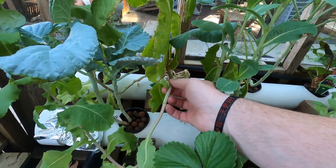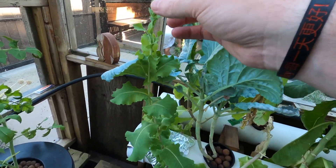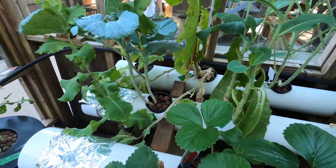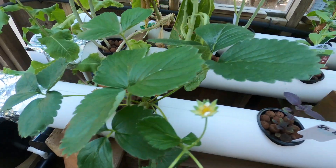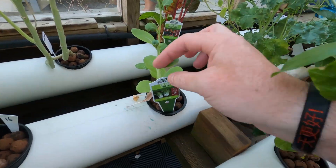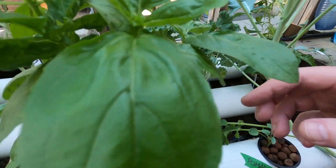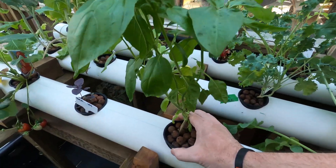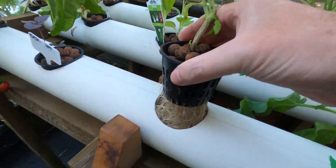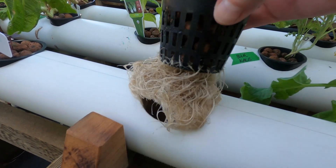I gotta take this lettuce out — it's bolted. Bolted means it's gone to seed. Strawberries, Thai basil — kind of done — bok choy, Swiss chard, kale. Basil, basil. It's always cool to see the roots on these guys, they're so big.